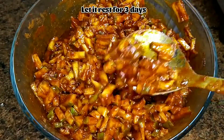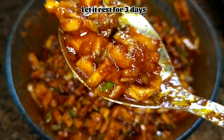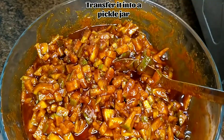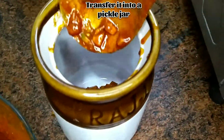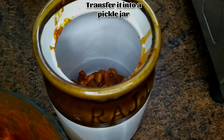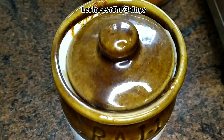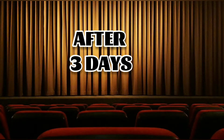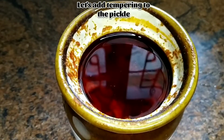Now each mango piece is coated well with the chili powder, salt, and oil. Let it rest for three days. Always rest it in a glass bowl or use a pickle jar. I'm transferring it into a pickle jar and storing it for three days. I have added more oil so that it won't get spoiled for a long time.